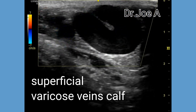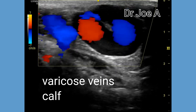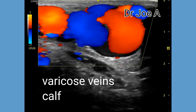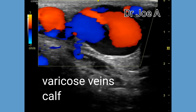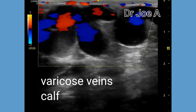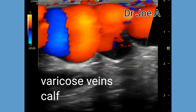The prognosis in such cases depends on various factors such as the extent of the disease, patient age, and comorbidities. With appropriate treatment, most patients can expect significant improvement in symptoms and cosmetic appearance of their legs. However, recurrence rates of varicose veins after treatment can be as high as 50%, and ongoing monitoring and management may be necessary.